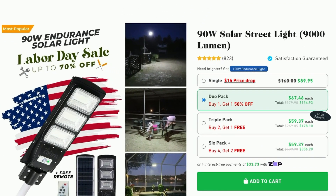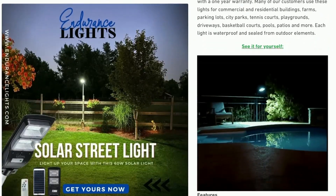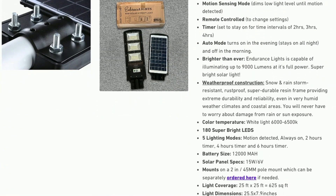Here we are on the Endurance Lights website. A single unit is $89.95. If you buy two, the price drops to $67.46 each. A triple pack is $59.37 each, and if you buy six or more the price drops per unit to $59.37. Looking at some of the features, it claims to be very easy to install — and that's true because there's no wiring to contend with, it's all solar powered. It has a motion sensing mode and comes with the remote control. The timer features on the remote say two, four, and six hours, although elsewhere it says two, three, and four hours, so we'll have to test that out.